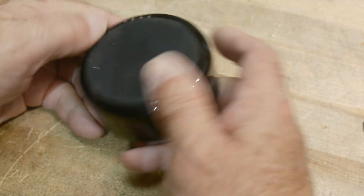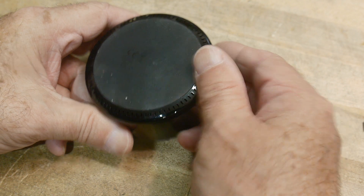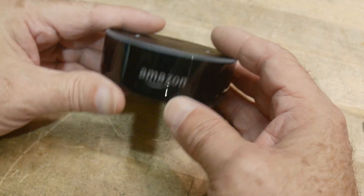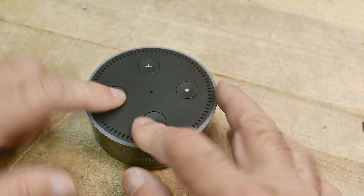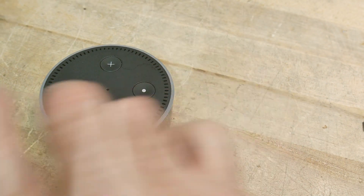We have an Amazon Echo — I think this is the second generation. I was gonna do a quick teardown today.